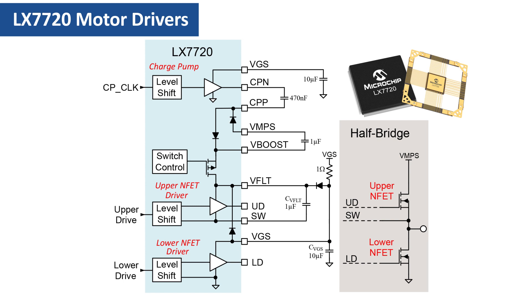VFLOAT is supplied two ways. Firstly, capacitor CVFLOAT charges up to VGS through the external diode whenever SW is grounded by the lower ENFET being turned on. The 1-ohm series resistor limits the peak charging current into CVFLOAT, which is usually a low ESR ceramic chip. The external diode is also in parallel with an internal diode; using the external diode is optional but recommended because it allows a higher peak charging current into CVFLOAT. When the lower ENFET is switched off and the upper ENFET is switched on, CVFLOAT starts already charged up to VGS and maintains VFLOAT during the upper ENFET's turn-on transition. When the upper ENFET is fully on, the voltage on CVFLOAT is now above the VMPS motor supply rail; however, CVFLOAT is discharging and we need a way to maintain it.